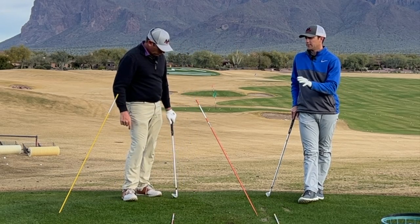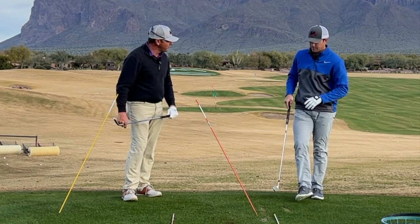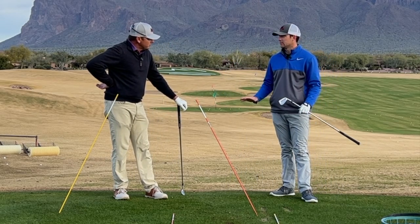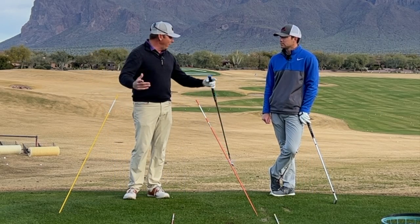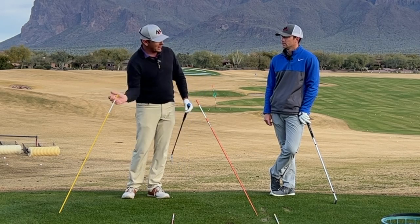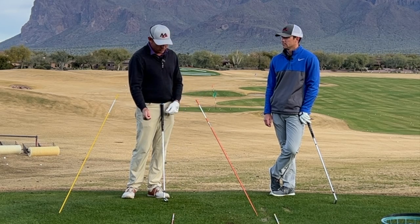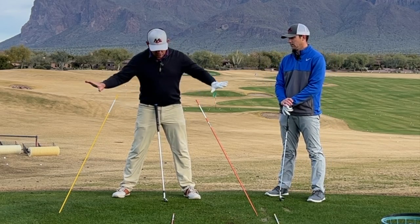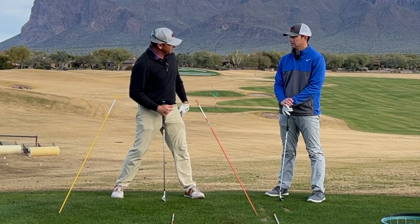So how does width of stance come into this? That appearance is determined partly by how wide you stand. Width of stance is important: the longer the golf club gets, the wider the stance needs to be to create the braking forces necessary to swing that longer stick. With a wedge, we don't need as much force, but with a driver we want to swing it fast, and the stick's really long, so we need to create more energy back and away.